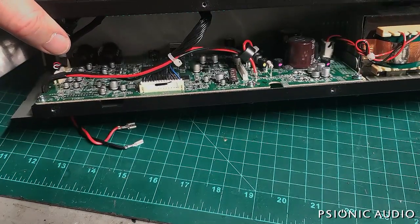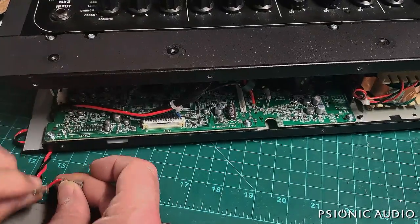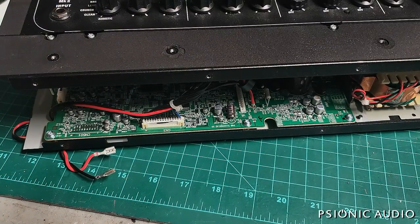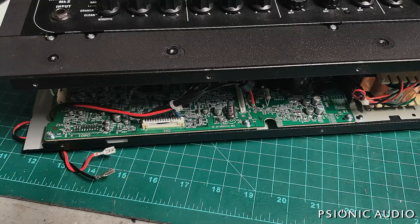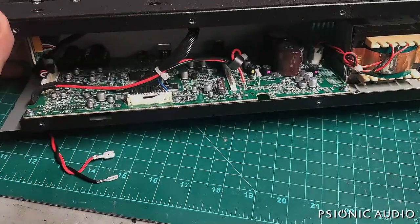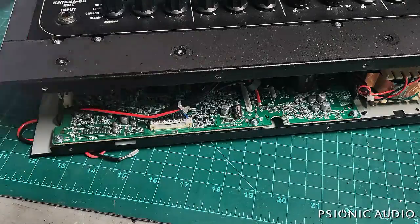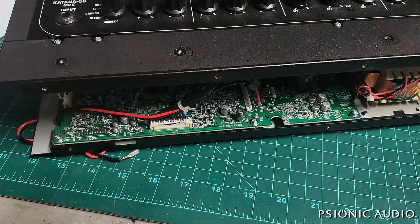So I'm going to declare that this Boss Katana is an ex-Katana. It is pining for the Japanese fjords; it has joined the samurai choir invisible. I'm going to let the owner know it's not worth fixing. Since I didn't have to do anything heroic other than figure out how many screws to take out and how it all goes back together, I'm going to tell them the store will reverse the $50 deposit and give them their money back — because $50 is a fifth of the way back to getting another one. I'll return it; they can use it for spare parts, keep the speaker. I'm going to waive that $50, and now I know in the future not even to open up a Boss Katana Mark II.